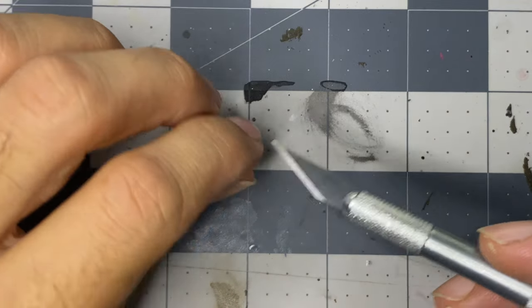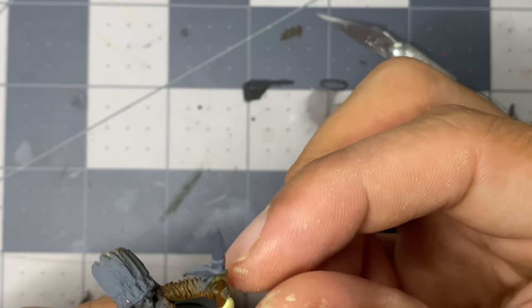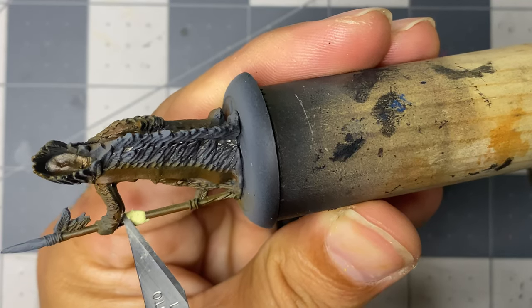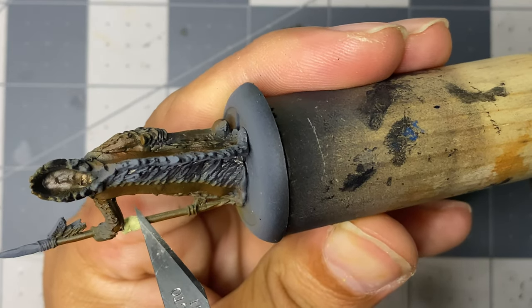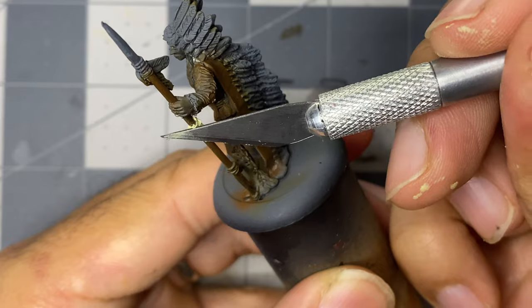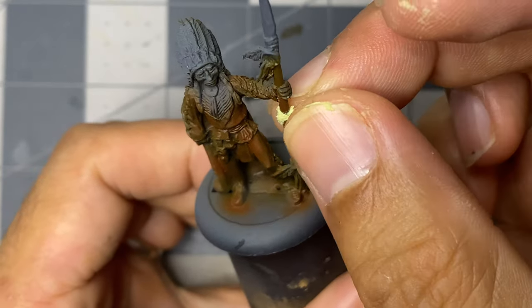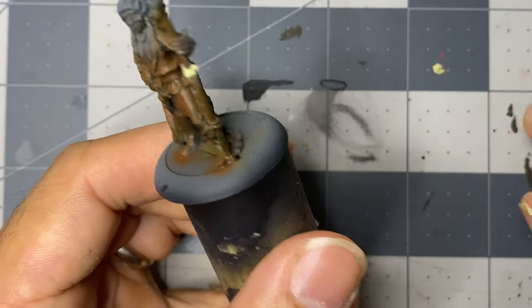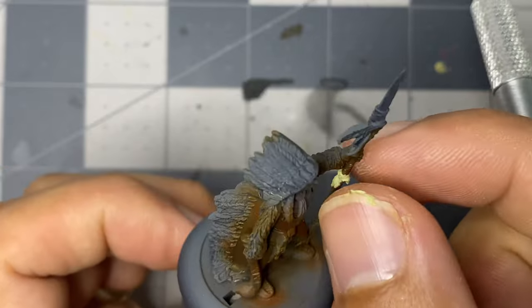The miniature was originally primed in Vallejo matte black and airbrushed with various browns, with the intention of using this as a starting point for the clothing. After deciding to model the paint scheme after the Cherokee Indians, which were prevalent in Georgia before their forced relocation to Oklahoma, I ended up re-priming it the same way as I did the dragon. These brown tones were just too dark.